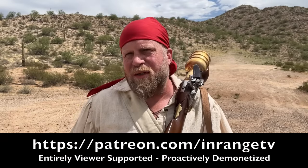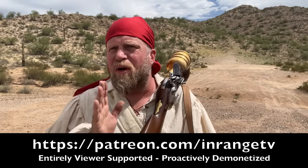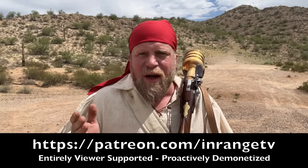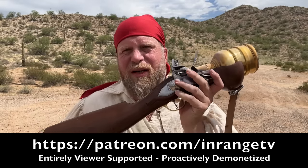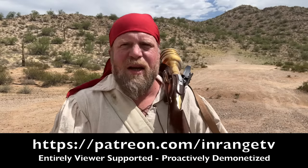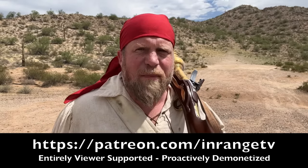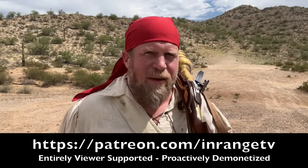I want to remind you all out there that this is a Patreon-supported only project. InRangeTV has no sponsors, no overlords. Veteran Arms sent this to me for free, but they have not paid me anything for this review, and they've not paid me for any videos they've ever done. I just legitimately really like their products. If you like this kind of content that you really don't see elsewhere, because it's completely crowdfunded, please consider Patreon.com slash InRangeTV. If you can't, I understand — just support the channel by subscribing and sharing with your friends.